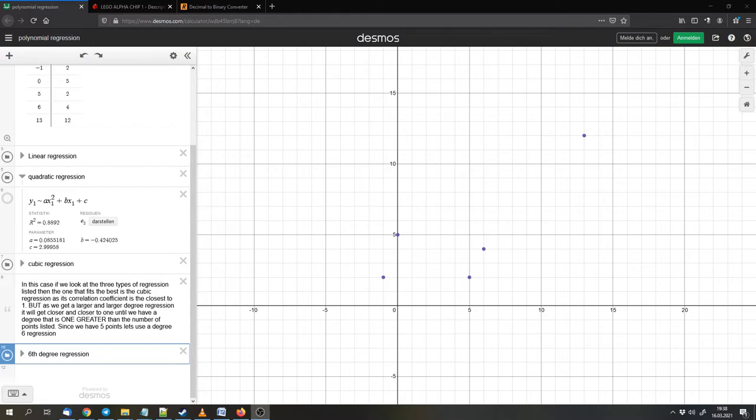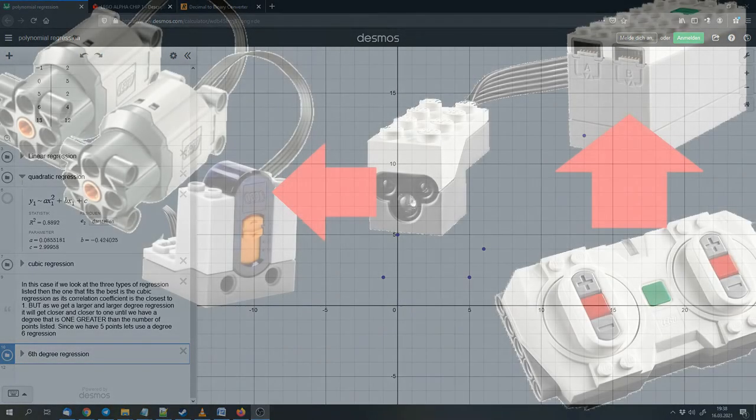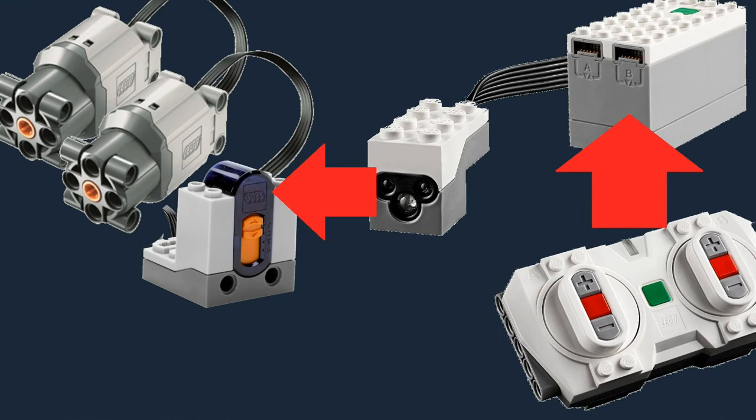In this part I want to go a bit further. I want to control a Power Functions vehicle with a Powered Up remote. But there is no direct connection — the Powered Up remote uses Bluetooth and the Power Functions system uses infrared.